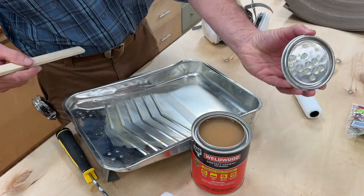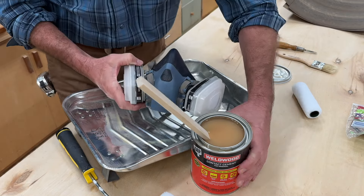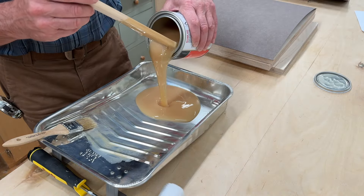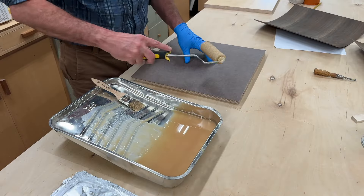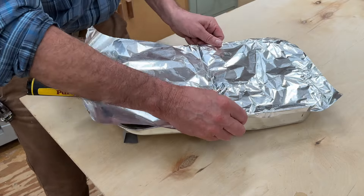To remove any potential fuzz — and you'll need a throwaway brush. I'm going to open this up and give it a good mix, and as soon as I turn off the camera I'm going to put on a respirator. So that's another thing you're going to need if you're going to work with veneer.